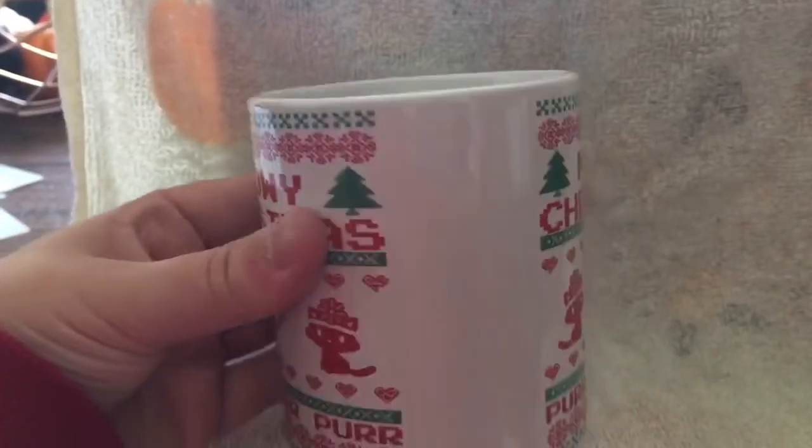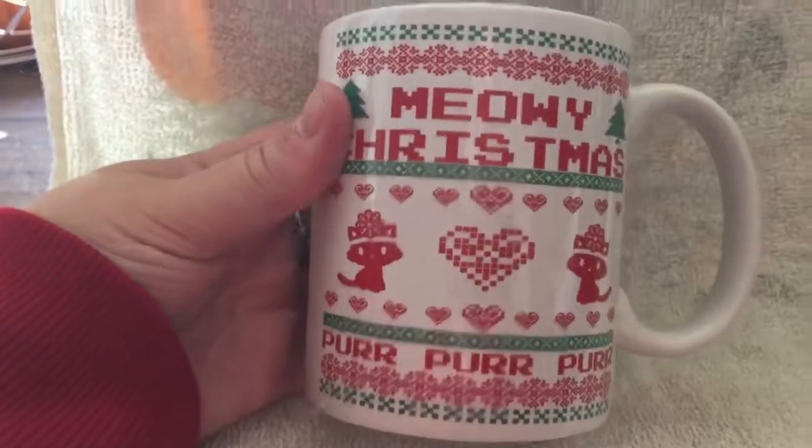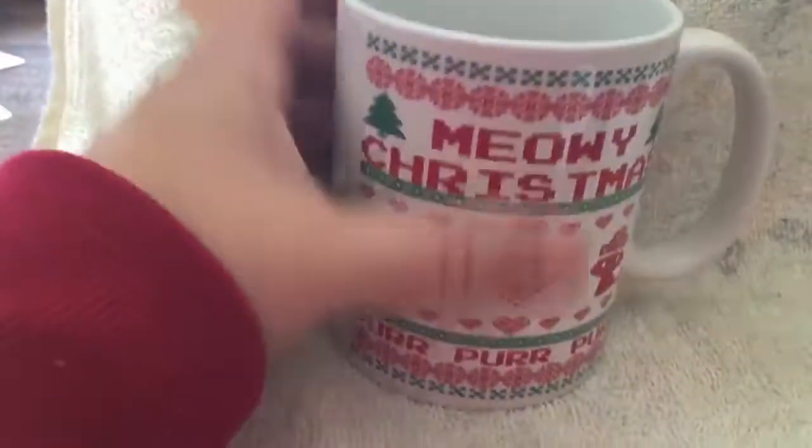You get a little bit of plain white there where the pattern lapses, and then the same pattern on the back as well. Just a regular mug — nothing on the inside, nothing on the bottom.